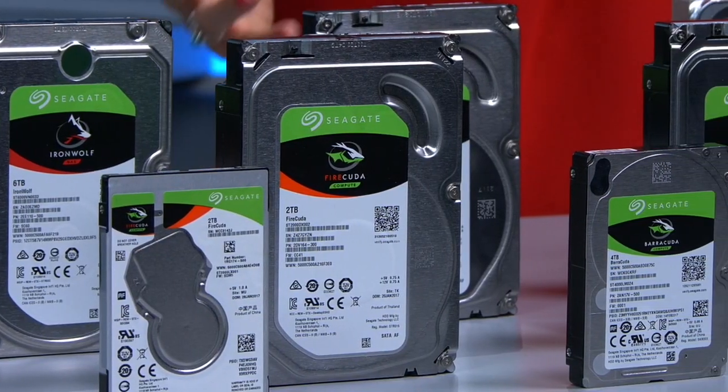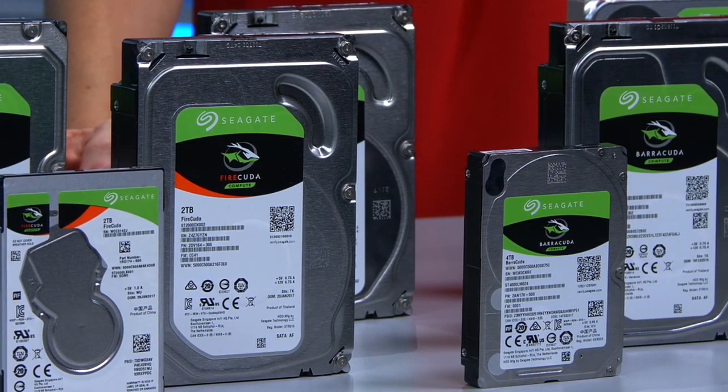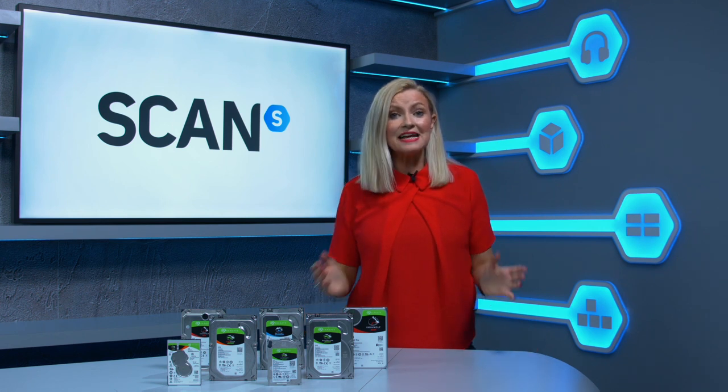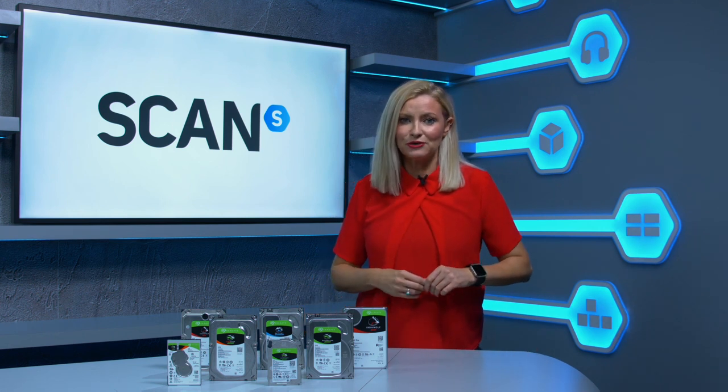Seagate creates purpose-built, highly specialised internal drives for a range of storage solutions. So there's something for everyone and in this video we're going to introduce you to their aptly named Guardian range and help you select the right one for your needs.